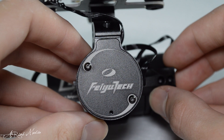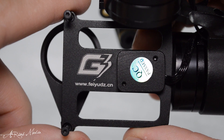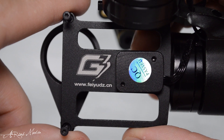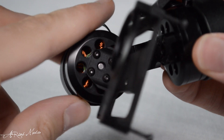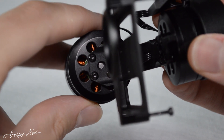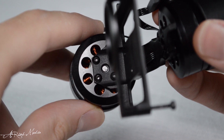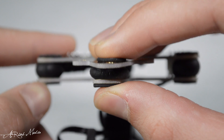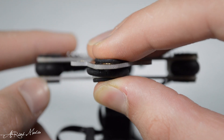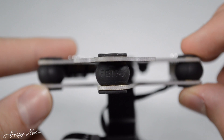Feiyu Tech branding is aesthetically placed on multiple points of the gimbal, on both gimbal motors and the GoPro mounting bracket itself. The brushless gimbal motors are much larger than most gimbals on the market, ensuring greatly stabilized video quality along with their high tolerance and sensitivity. The compressed rubber dampening system allows for even more fluid video, greatly reducing the shake and vibration caused by many aerial rigs.